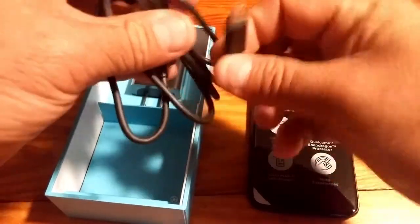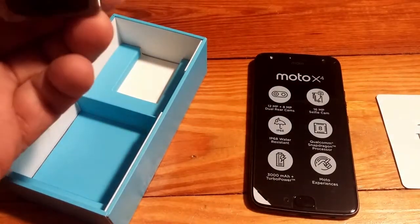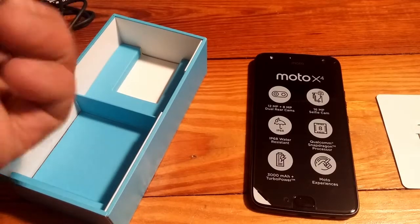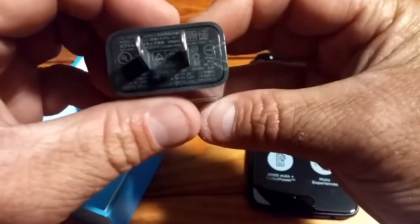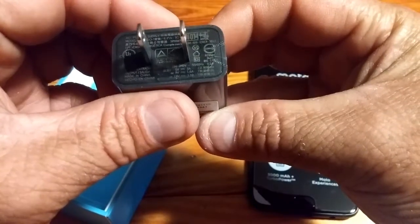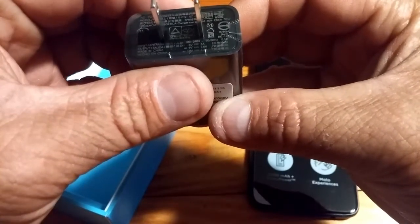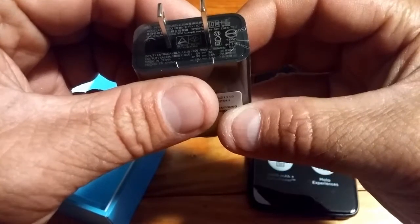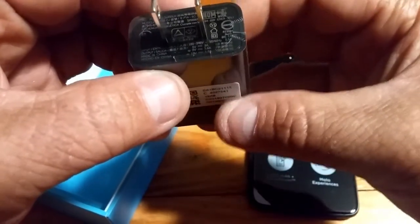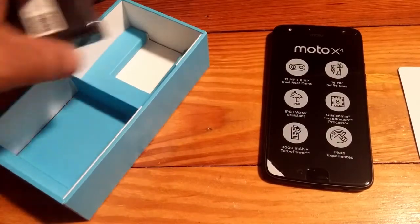Here's the charging cable — a regular USB Type-A on one end and USB Type-C on the other, as you can tell from the oval connector. This one uses Type-C charging with Motorola TurboCharge power. Looks like it's five volts at three amps, so that's still quick charging — not bad.